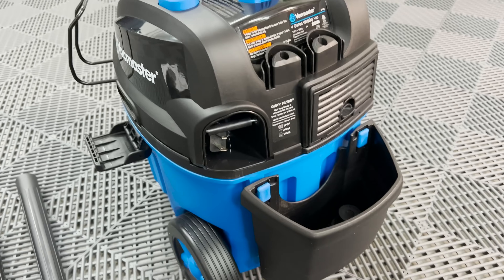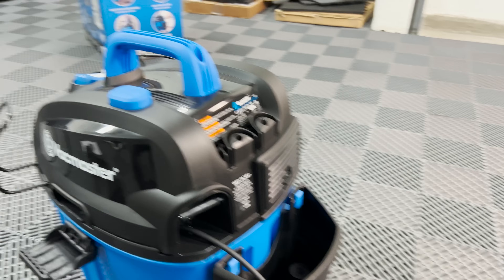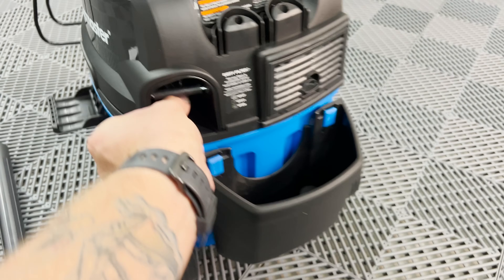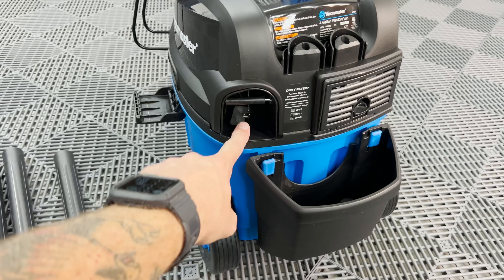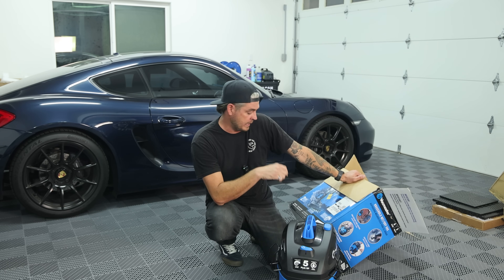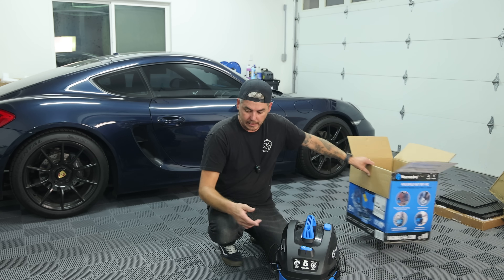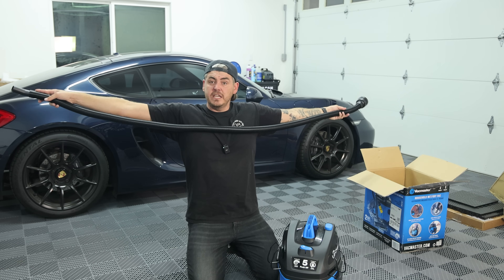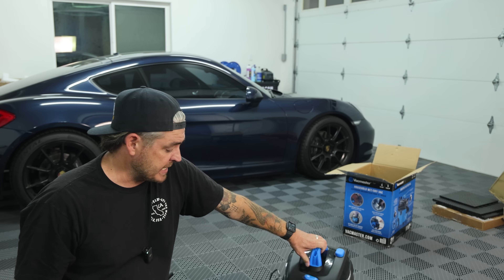There's a little storage cubby on the back. And here is the feature I was blown away by — a retractable cord. It stays in place and you have a retraction button that pulls it right back in. How long that's going to last, I don't know, but it's very, very cool. The retractable cord is 18 feet. The unit also has HEPA-rated filtration and a two-stage motor. The hose is approximately seven feet — about my wingspan at six feet tall.